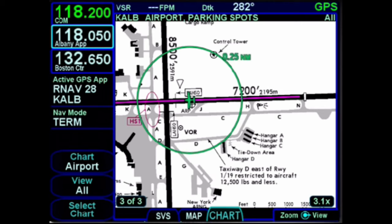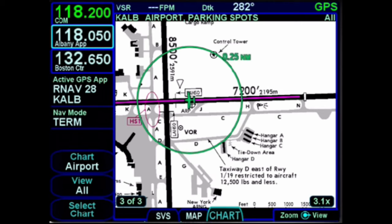That is a rapid-fire, quick look at everything you have with the AeroNav system — very impressive, incredibly easy to use, and highly customizable.